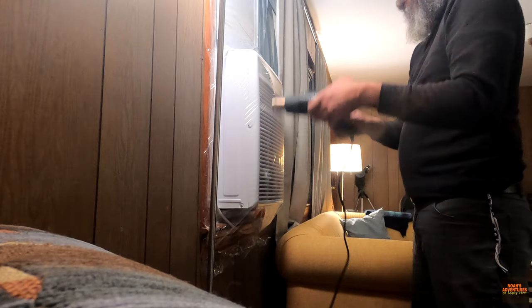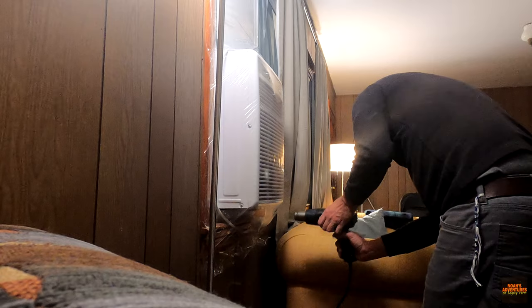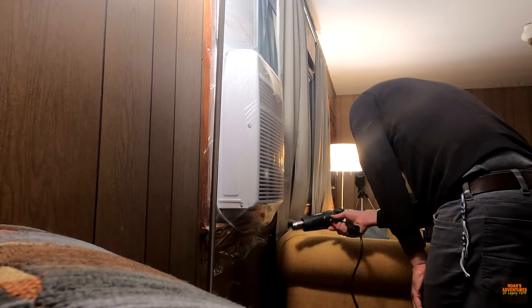Here's the heating now. Don't melt the wires — the air conditioner wires. Yeah, yeah.